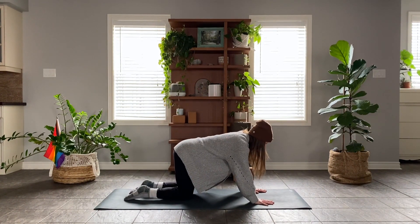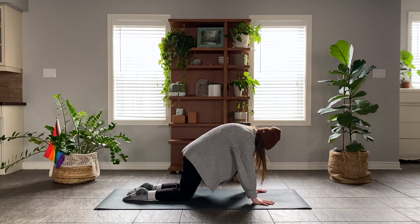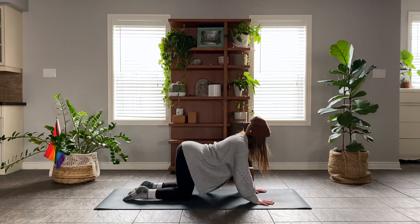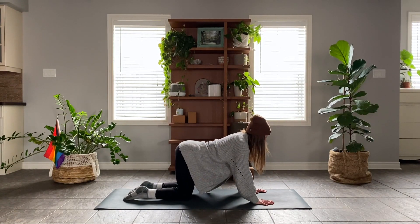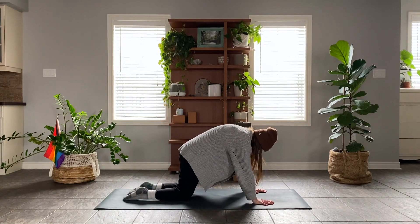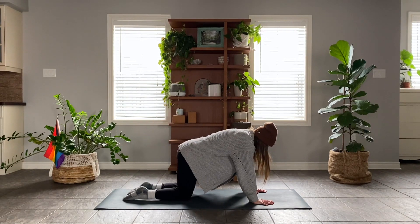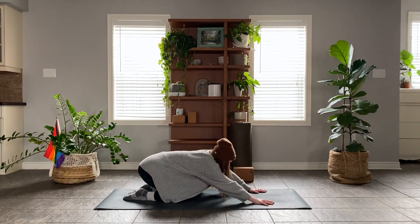Breathe in as you push the ground away, really rounding through the upper back, tuck chin, tuck tail. And as you breathe out, start to soften. Allow the gaze to shift forward, the tail to lift up. Take a few more rounds of breath, either staying exactly as you are on all fours, or as you start to arch the back into your back bend. You might bring the hips towards the heels back into your child's pose.